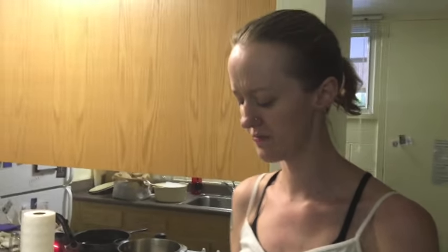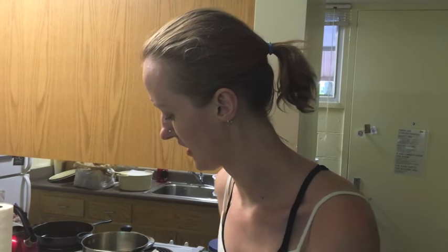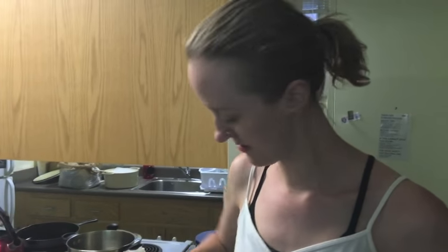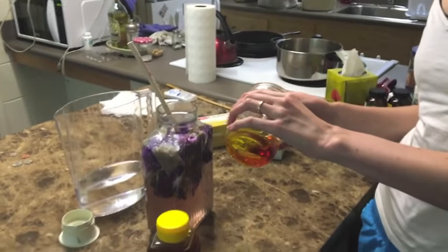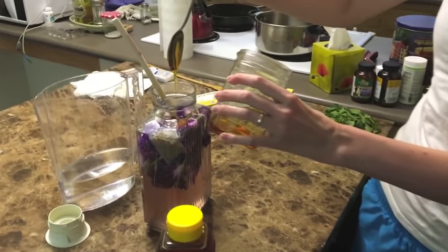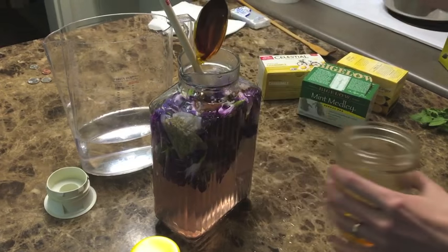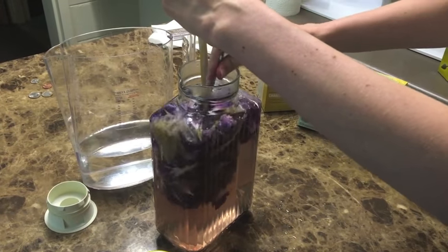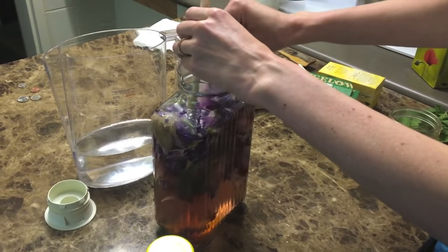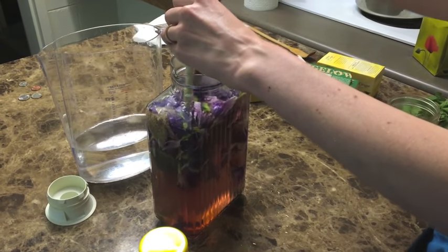Here we have some Trader Joe's Turkish honey. You can use whatever kind of honey you want — I've also heard of people using white sugar, but I prefer honey as a sweetener. I'm going to add two tablespoons of honey to the mixture. The honey is going to help it ferment and add some sweetness. You don't need a lot; just two or three tablespoons will do.